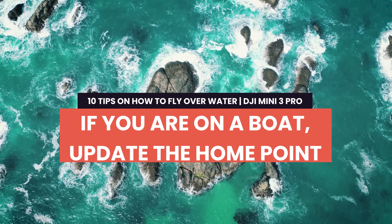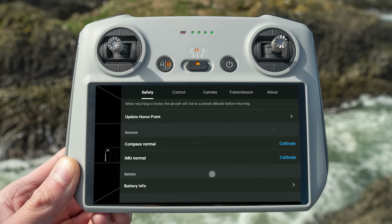Tip 10: If you're on a boat, update the home point. People mistakenly think the drone returns to the controller, but it actually returns to the set home point. If you've hand-launched from a boat and then moved, hitting return to home will send the drone back to where you originally took off — into the water. In the DJI Fly app settings there's an option to update the home point, and if you're moving on a boat you should do this as often as possible.